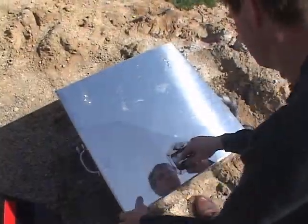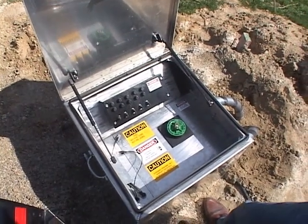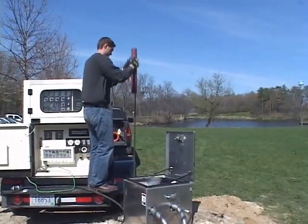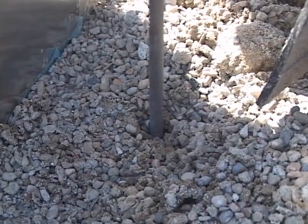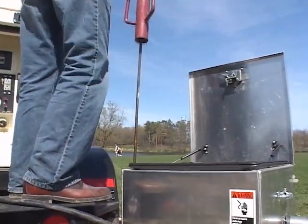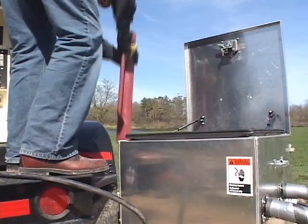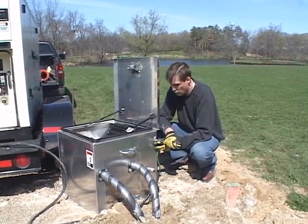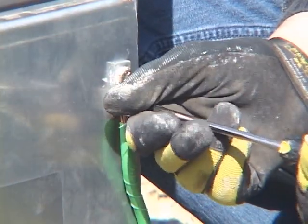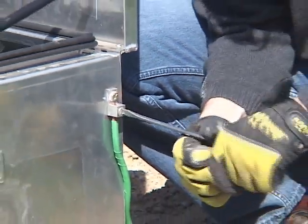Now that the loop pipe is connected and insulated, open up the GeoCube. The grounding rod is an essential safety tool. Hammer it at least four feet into the ground near the GeoCube. Insert the grounding cable directly into the grounding lug on the side of the GeoCube to ensure effective grounding. This is an essential safety step.